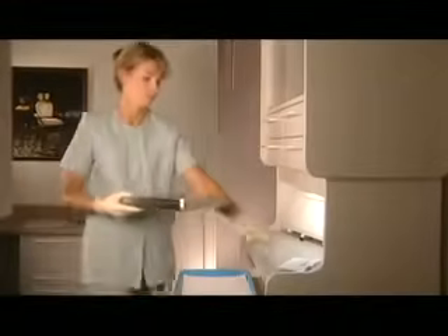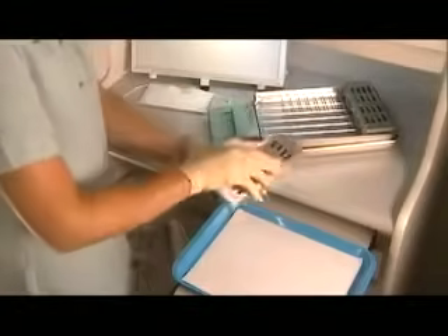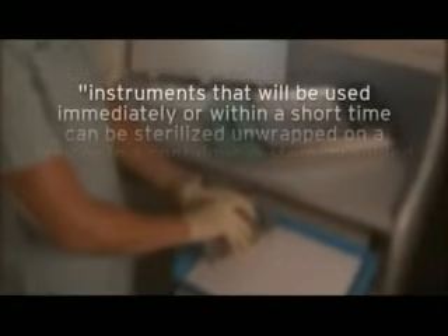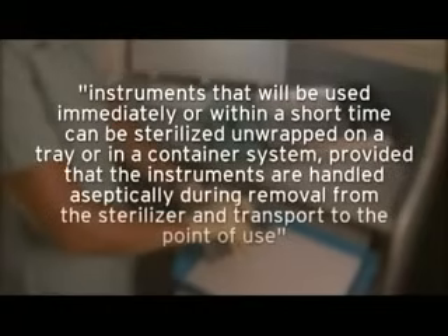All Statum sterilizers use closed-door drying, unlike some conventional autoclaves which dry using an open-door technique. The Statum's superior closed-door drying avoids the possibility of recontamination. Another benefit of Statum is its unique fully removable chambers, which allow you to use the unwrap cycle while fully satisfying the CDC guidelines for semi-critical instruments. These guidelines state instruments that will be used immediately or within a short time can be sterilized unwrapped on a tray or in a container system, provided that the instruments are handled aseptically during removal from the sterilizer and transport to the point of use.